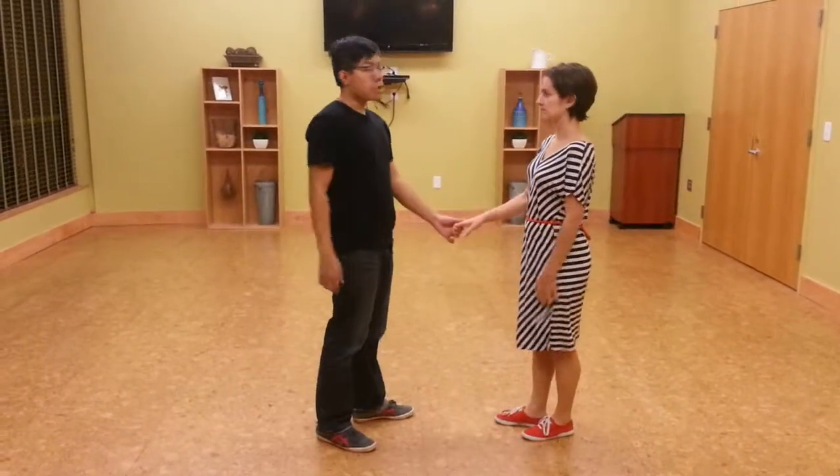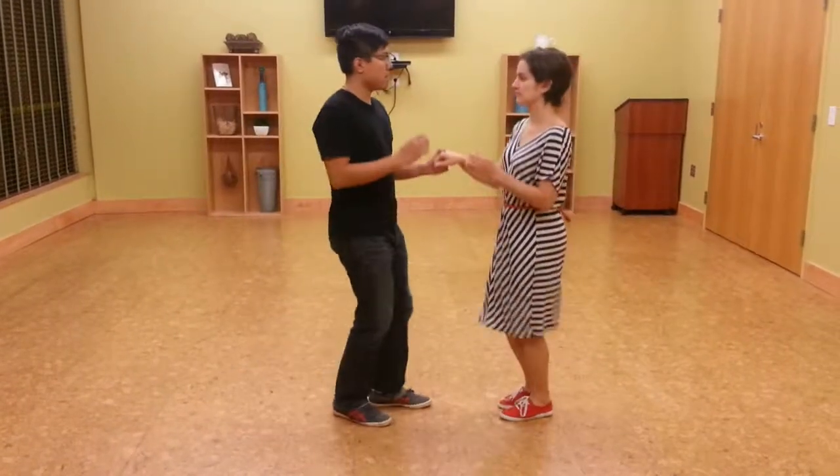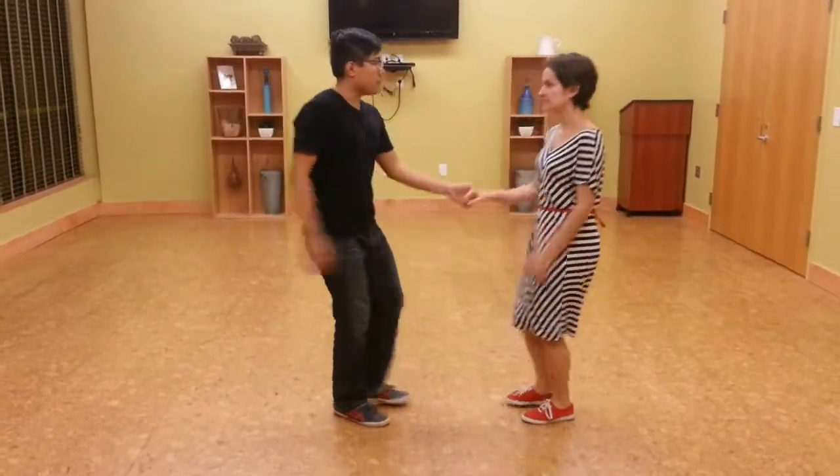We're going to do that rock step. We did a small drill where we did rock steps, just so you can feel the stretch. Rock, step, step. Rock, step, step. Rock, step, step.